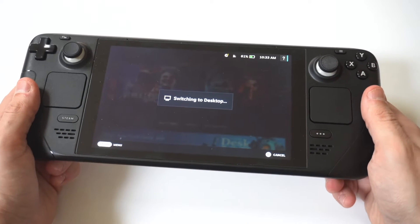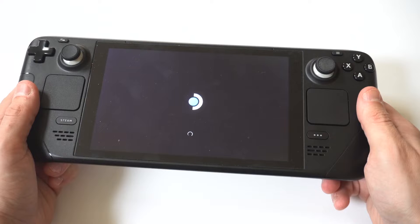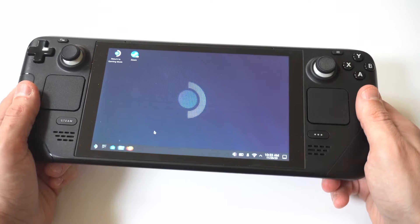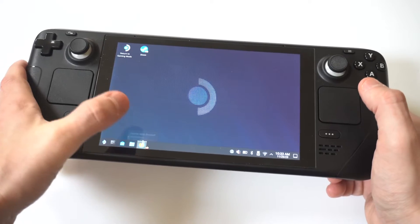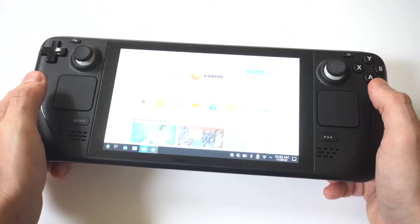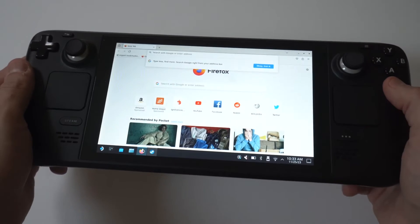It's actually pretty easy to do. And then when you are in desktop mode, I'm going to open up the internet browser. We're just going to go with Mozilla as the example here.